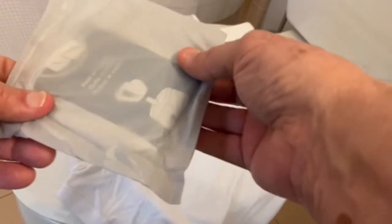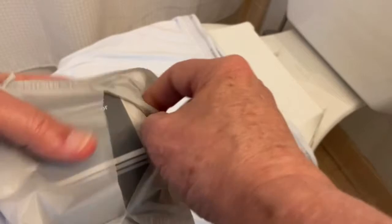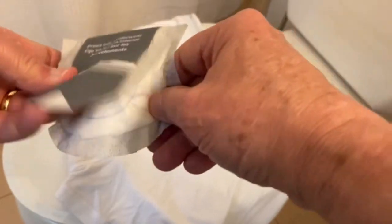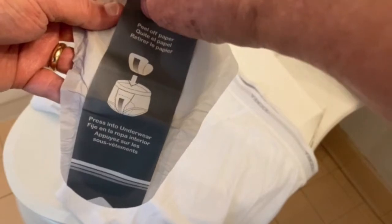The shield comes in a plastic pouch, so what you do is take the shield out of the pouch. On the back is a piece of paper that protects the sticky side. We're going to peel that piece of paper off.